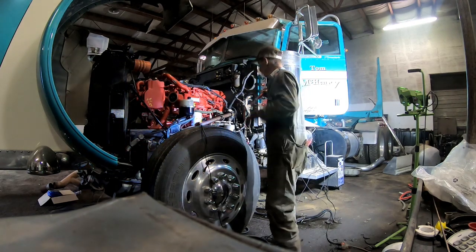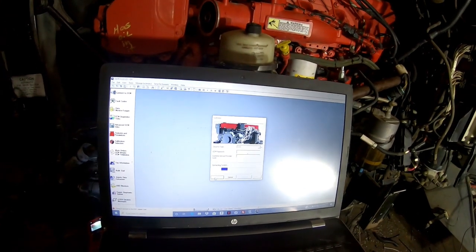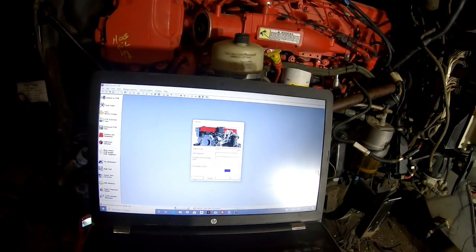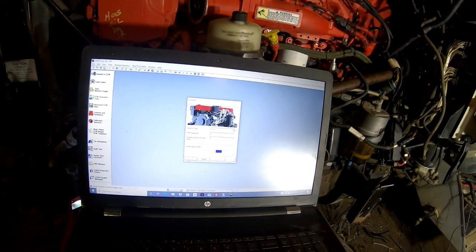I never in a million years thought it was going to start that easy. I'm gonna see if I can connect to the ECM. I know I don't have the J1587 bus hooked up and I don't have the K-line hooked up, but I do have the J1939 hooked up, which is the CAN bus.